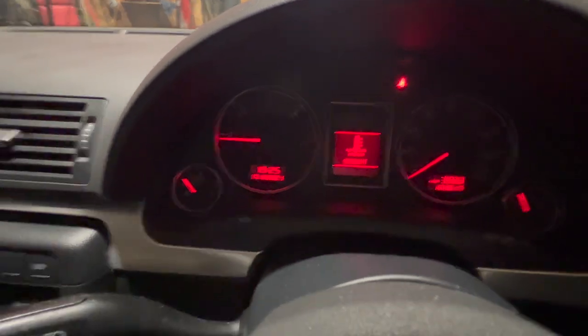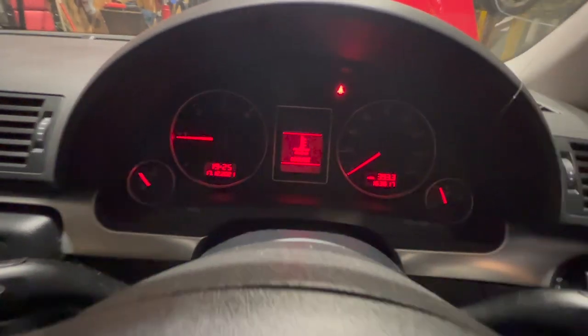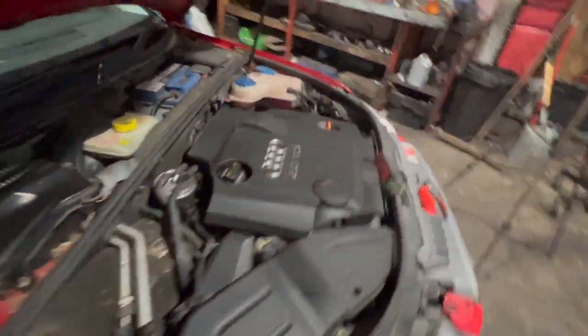As you can see, we've got the coolant flashing there, the temperature warning on it, and basically that's saying that the level's low.